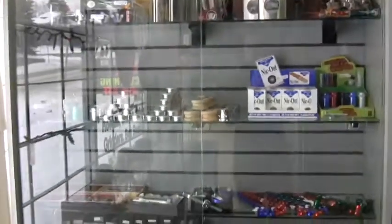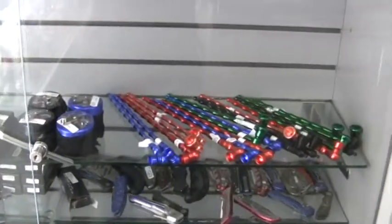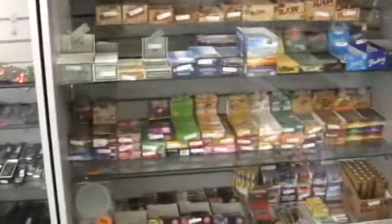Lots of grinders just everywhere. Nick-outs are great for actual cigarettes, helping take the nicotine out. Lots of long stem pipes there, some knives, and so forth.